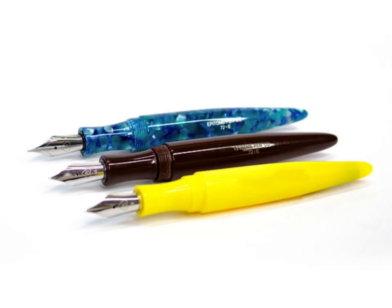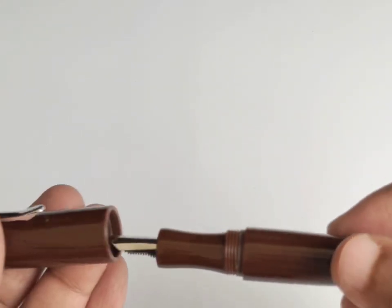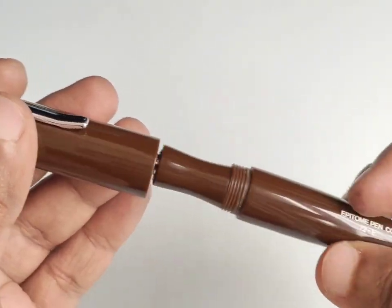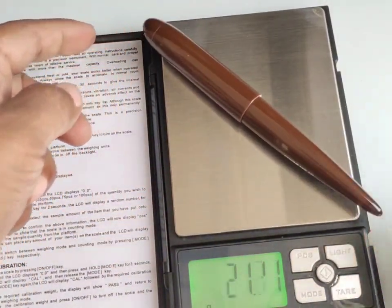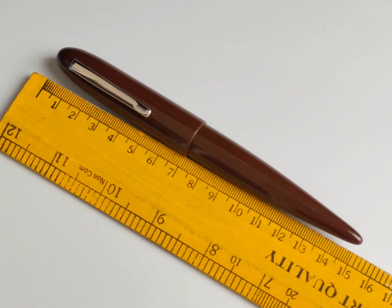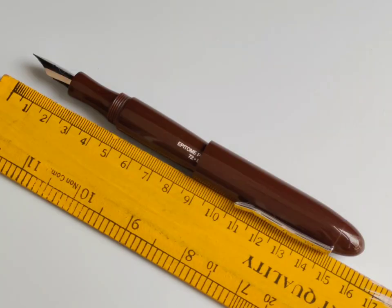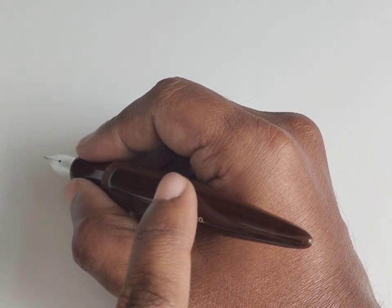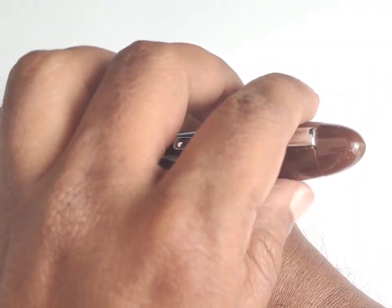This model is available in 3 colors total. The cap opens in just 3 turns. Without the converter its net weight is around 21 grams. It measures 15 cm long when capped and 13 and a half centimeters when uncapped, and around 16 cm long with posting. Posting the cap on the back side is not so comfortable because the barrel is shaped very thin at the back, so the cap will not fit properly while posting.